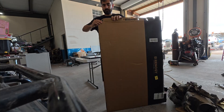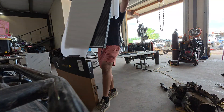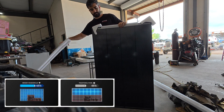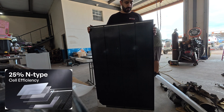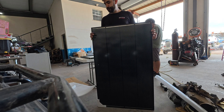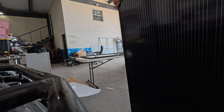First, it uses Shadow Flux anti-shading technology, which means even if part of the panel is covered by shade, it will keep producing power instead of dropping out like traditional panels. It's built with N-type solar cells offering up to 25% conversion efficiency — compared to older P-type panels, these give you better performance, a longer lifespan, and more consistent output year after year.